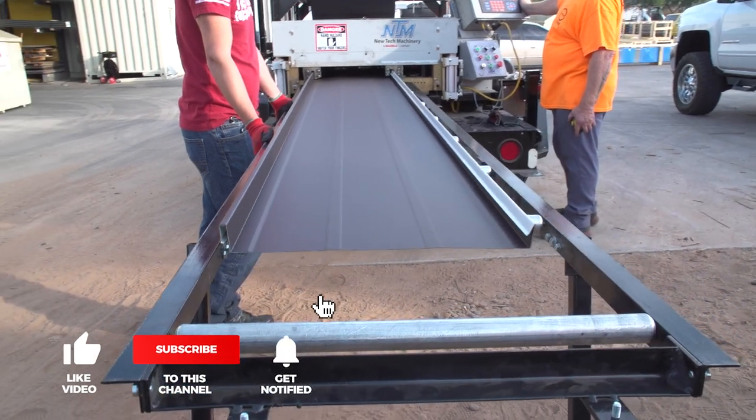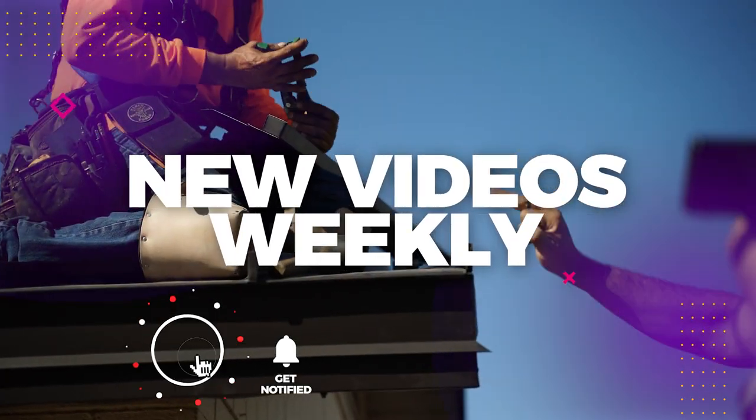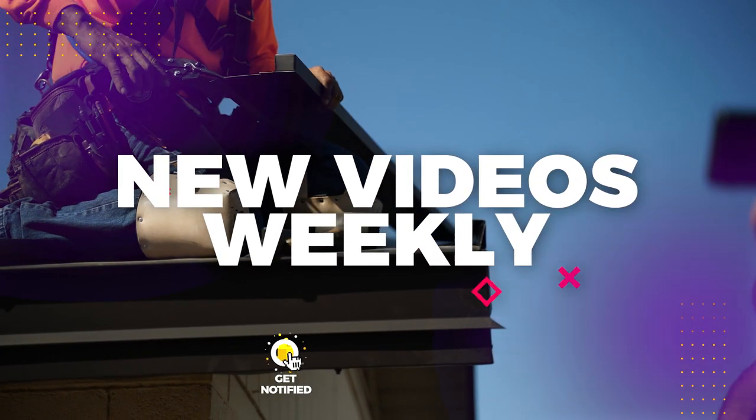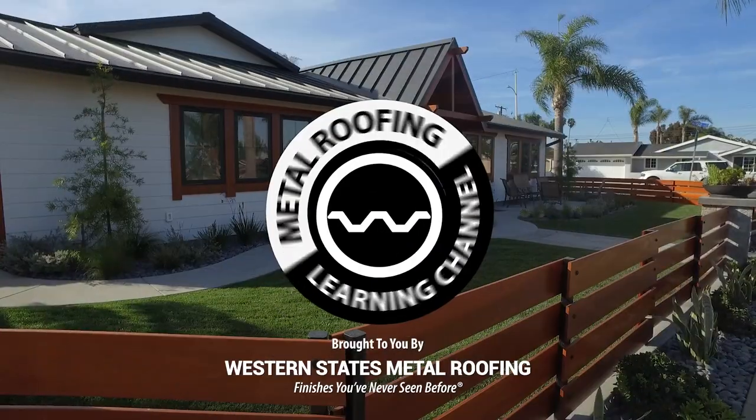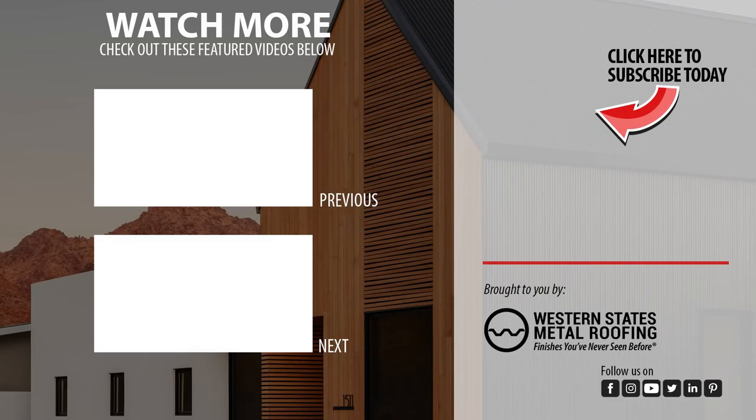Looking for more standing seam installation videos? Be sure to like and subscribe as we release new videos weekly. Want to learn more about standing seam installation? Check out our standing seam playlist, or watch how to install gable trim.